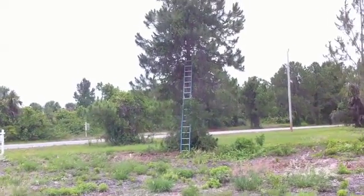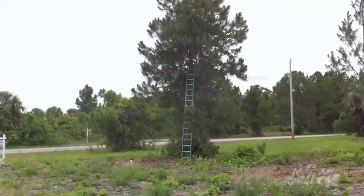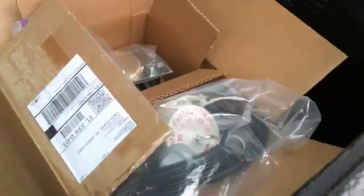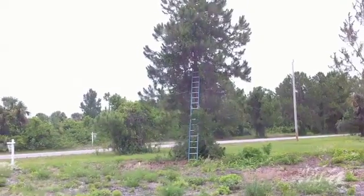I'm trying to trim away some of the vines and stuff out of this tree so my rope coming down is free. That's the first step. I got all the assorted stuff we'll be using, ready to go here in the back of the truck. We're at the beginning stages here.